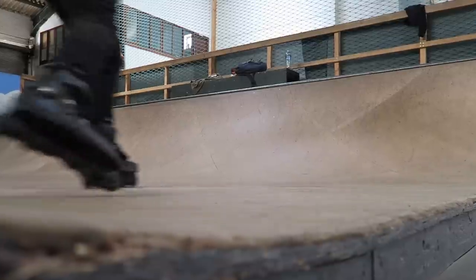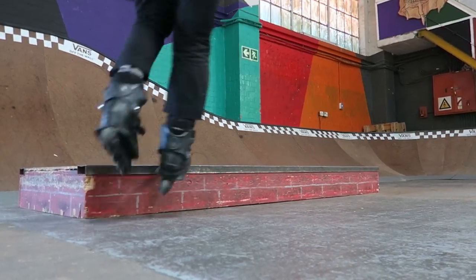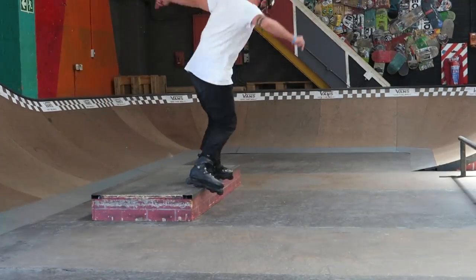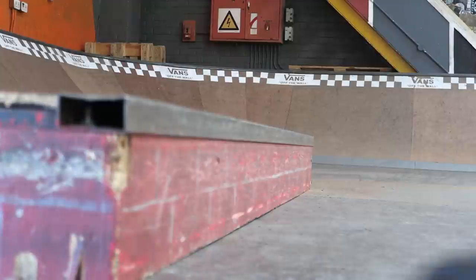Frontside should be one of the first tricks you learn — it's when you slide with your feet sideways to the rail or to the ledge. Once you learn the frontside, the backside should be a variation of the same trick, a different way of doing it. If you do it on a rail it's basically the same trick, but if you do it on a ledge, your body needs to be in a different position.